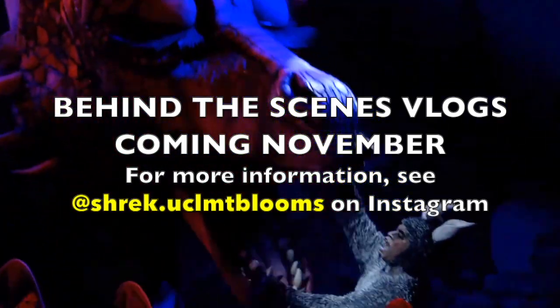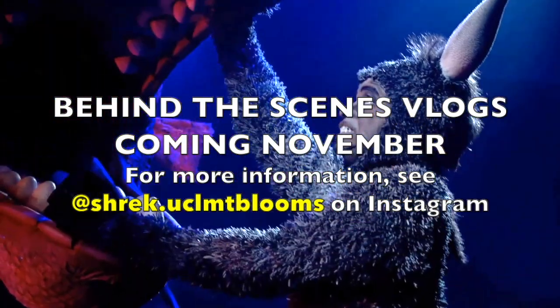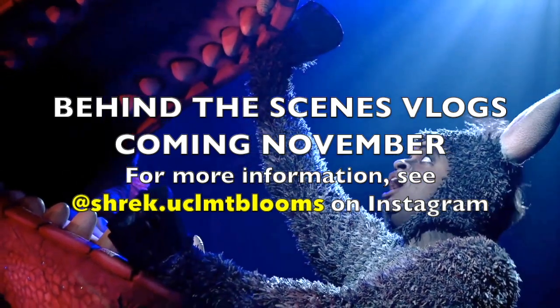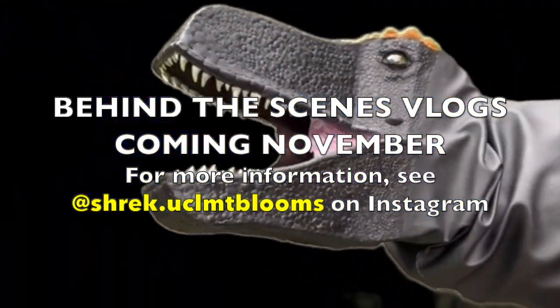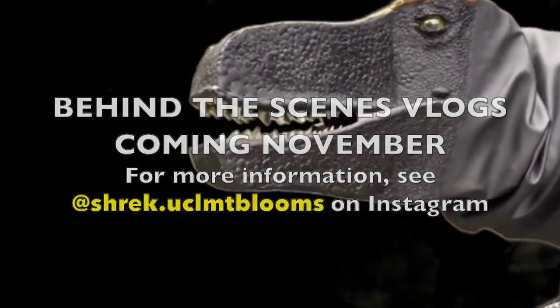I'm really excited about this, and I will be posting a series of vlogs on this starting sometime in late November, I think. But in the meantime, please be sure to like, share, and comment. Bye-bye!